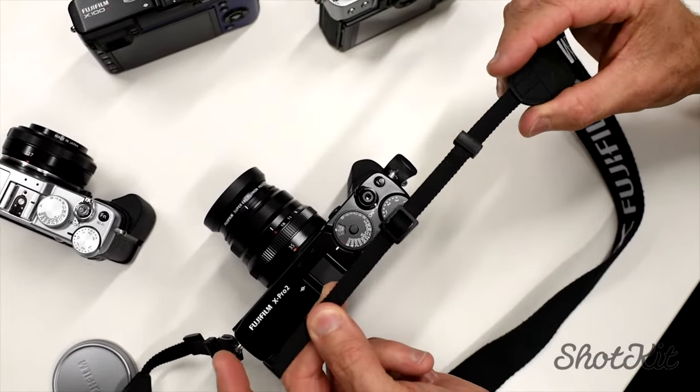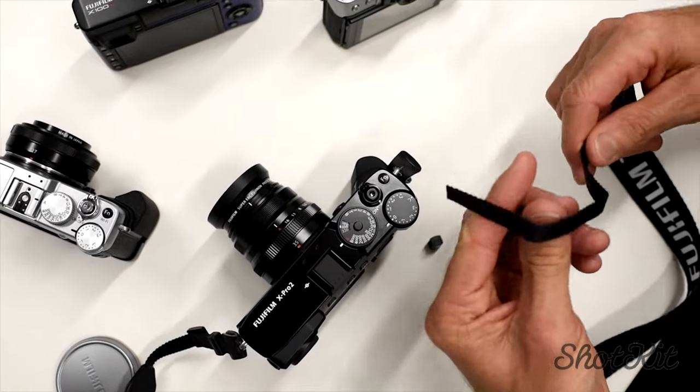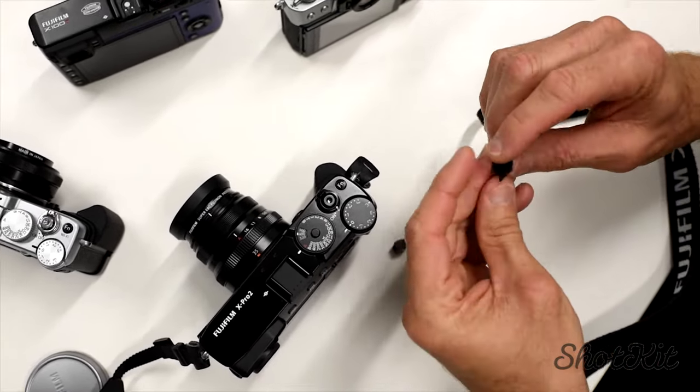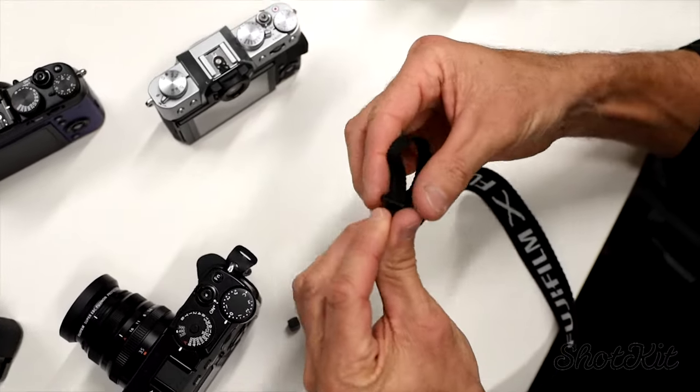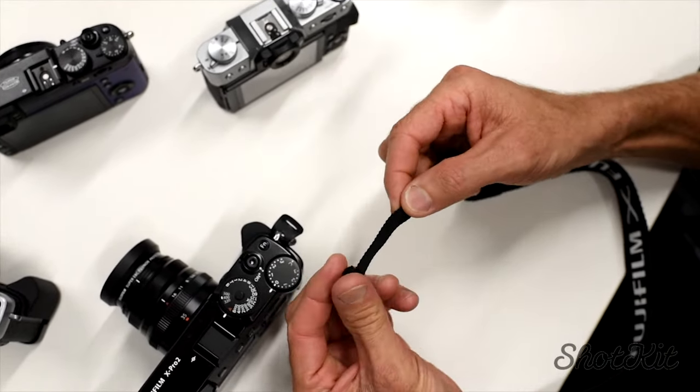Now this is generally how the strap will arrive, which of course the first thing I do is pull that off and reverse the positions. So let's put this one on first and put this one on second.